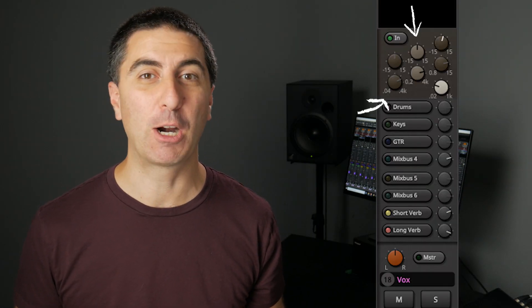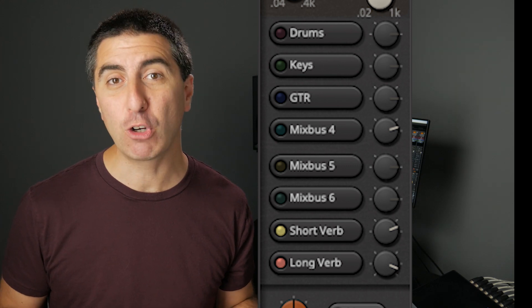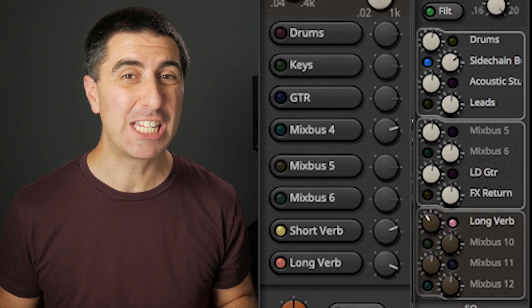Now, before we talk about the details of the EQ and compression, let's talk about the two different versions of Mixbus. There's Mixbus — which I call Mixbus Vanilla — and there's Mixbus 32C, which is the premium version. On Mixbus Vanilla, it comes with a three-band semi-parametric EQ, where the middle band is a bell curve and the top and bottom are shelves. On Mixbus 32C, you get four bands of EQ, with the top and bottom switchable between shelves and peaking EQ. Another primary difference is that in Mixbus you get eight groups, and in Mixbus 32C you get 12. There are more features when you upgrade to 32C, but that's beyond the scope of this review.